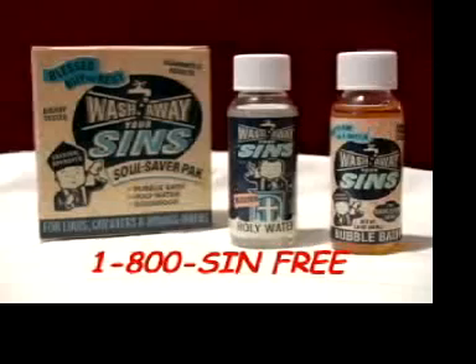Friends, won't you order today? You've suffered enough with needless guilt. Let us wash your sins away, so you can sin another day. Call 1-800-SIN-FREE to order Wash Away Your Sins. That's 1-800-SIN-FREE for only $9.99. The sanctified soap bubble bath leaves no simple residue on you or your tub. Order now.